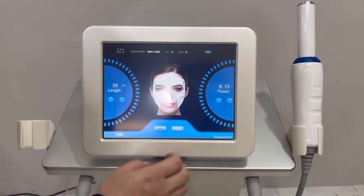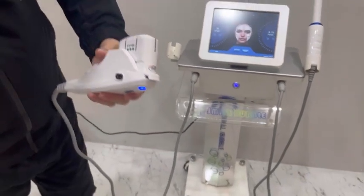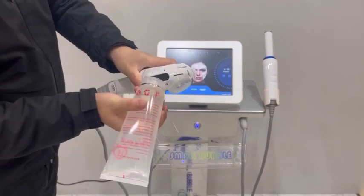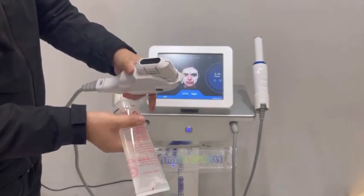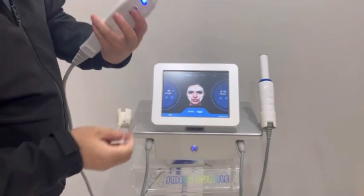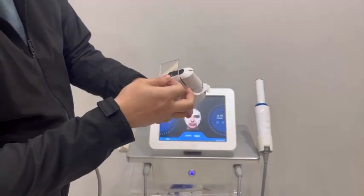Click ready. Put gel on the cartridge. Press the handle button to start working.